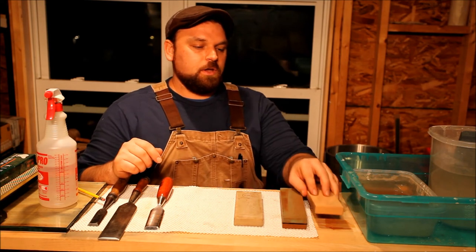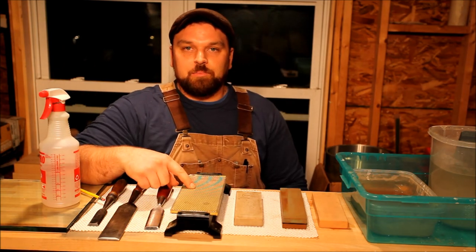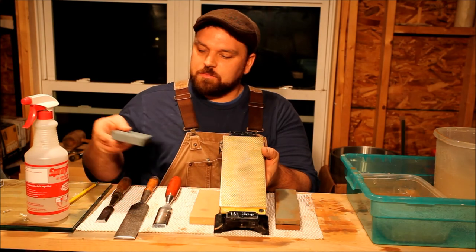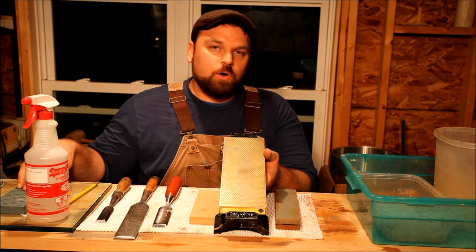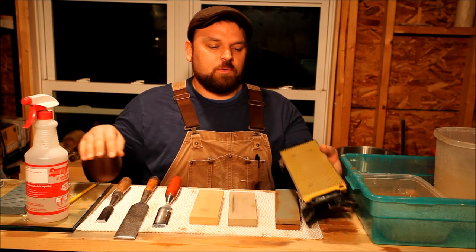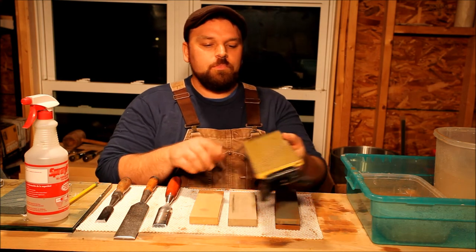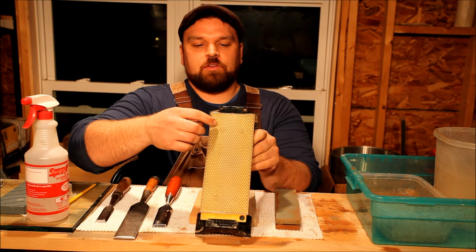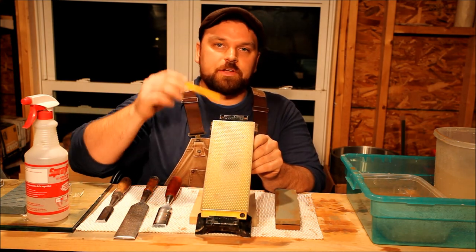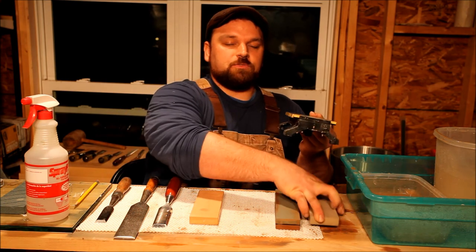Flattening the stones is not a problem. I've used this tool to flatten them — this is the DMT DuoSharp diamond plate. I also use this Norton flattening plate, which works great. I do like the diamond plate system though, because I can wash it off between stones. The Norton I can wash off, but it may still retain some grit from a coarser stone, and I don't want grit from my 250 embedded into my 8,000. This DMT plate has got small circles — little grooves that catch some of the slurry as I'm wearing away the stone. I'll use that for the demonstration; the process for the Norton is exactly the same.